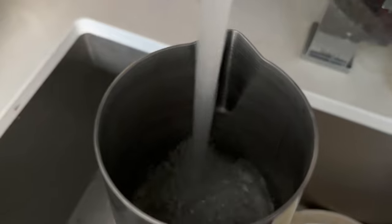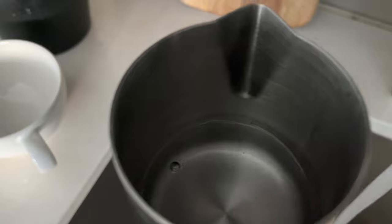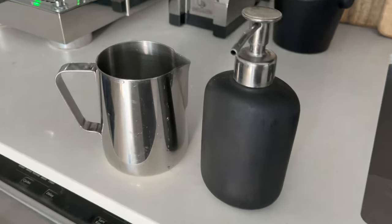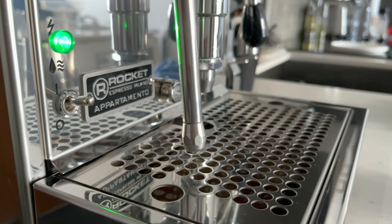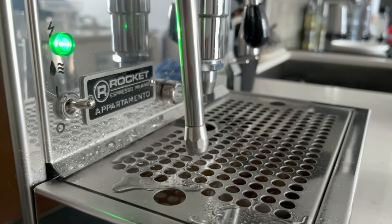All right, let's get started. First, you want to fill your pitcher about halfway up. I'm using water here to demonstrate, but this is a cool trick to save milk — all you need is water and a drop of dish soap. You'll be able to use this to practice and get that perfect milk texture with not too many bubbles. The better the milk texture, the better the latte art.